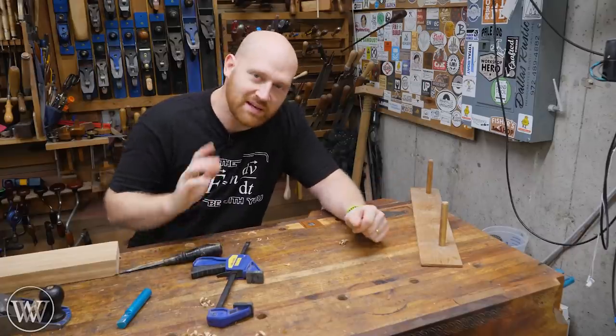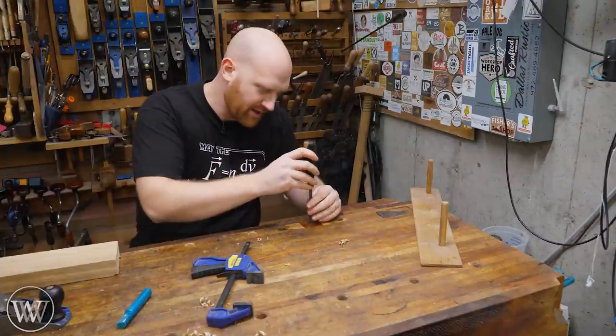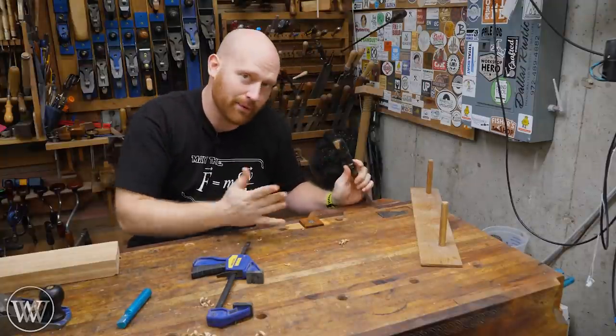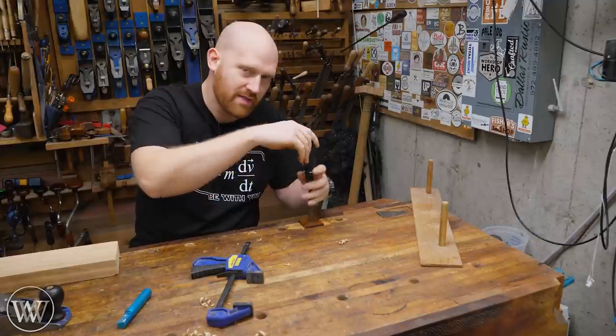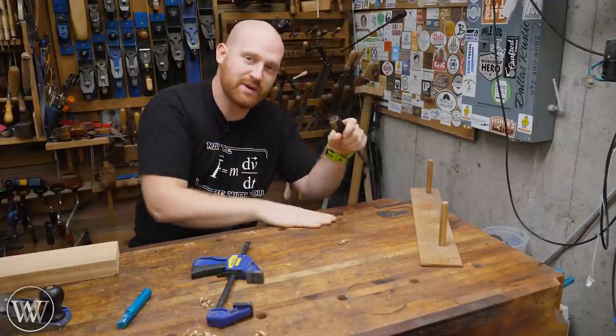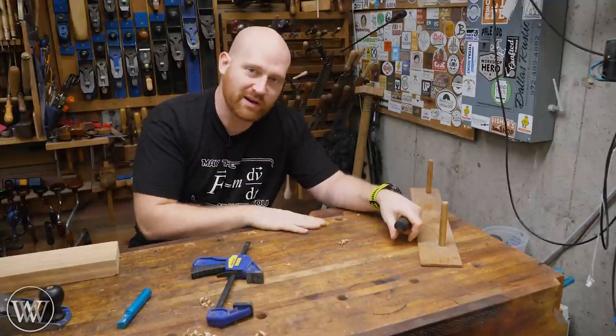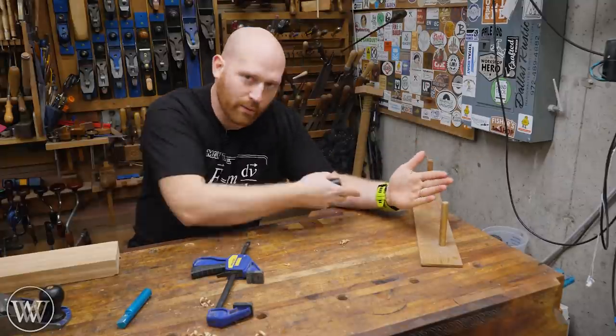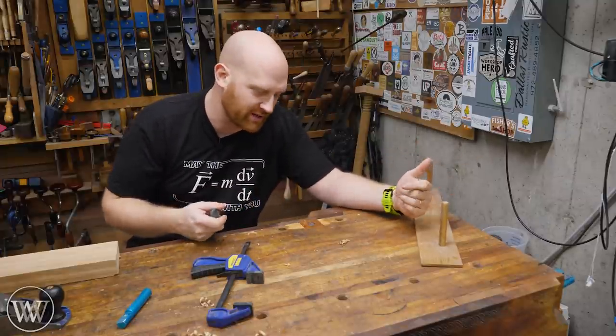Plane stops really need to do two different things. Number one, they need to be able to be above the height of the bench but not moving — a stop. And number two, they need to be below the height of the bench so that I can actually use this surface of the bench at some point. Because if you have a permanent stop in the bench, you might as well have the bench up against the wall. It's always going to be in your way — there's always something you're running into.